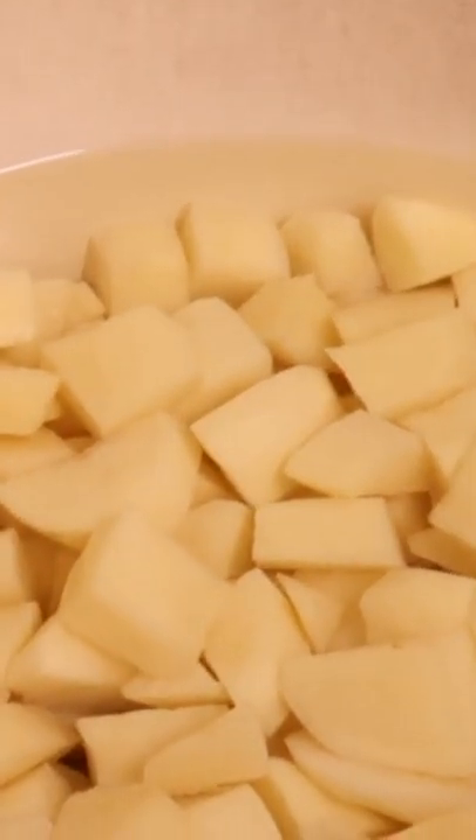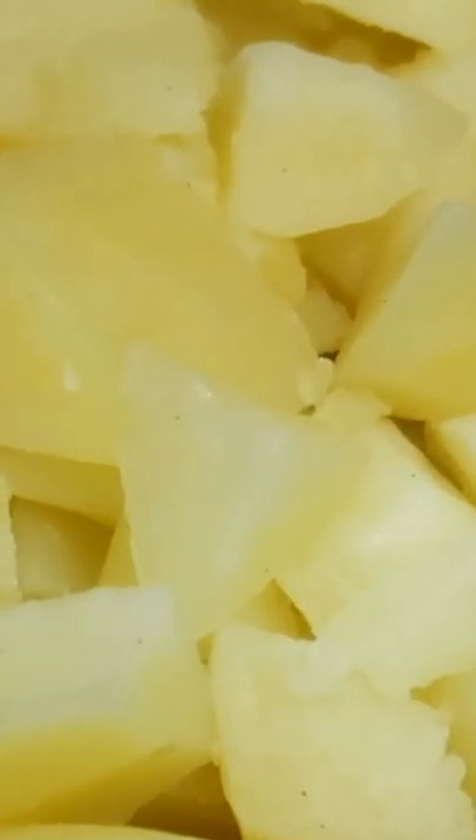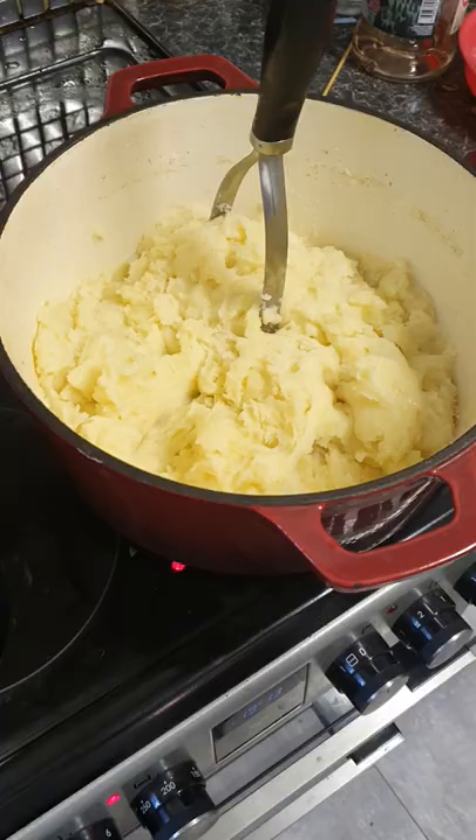Peel, cube and boil potatoes in salted water, drain and dry, then mash. Fry spring onion in a pan, add flour, then add milk.